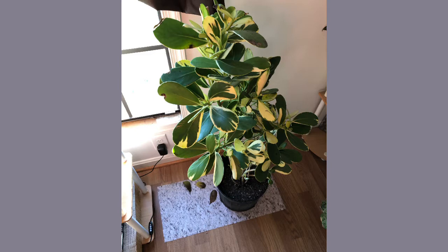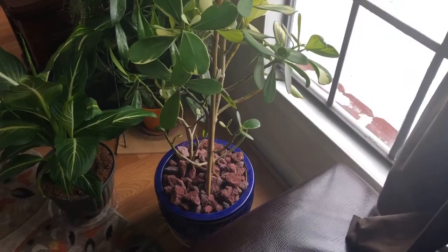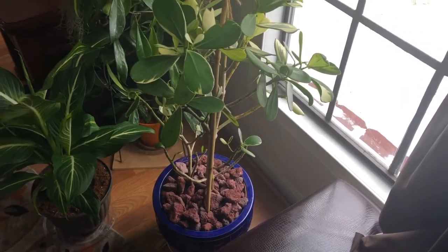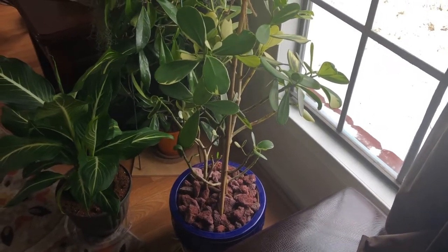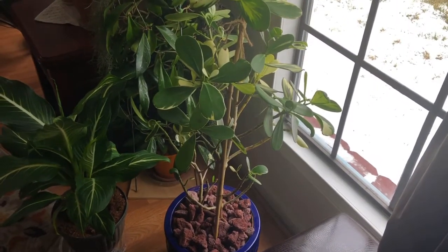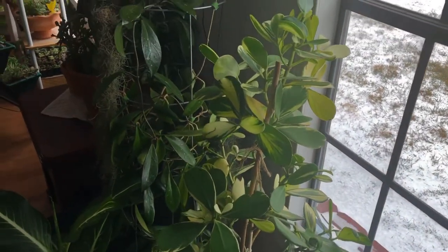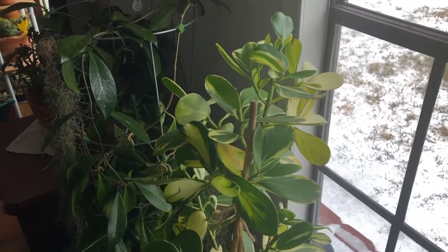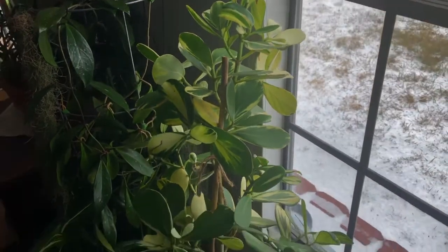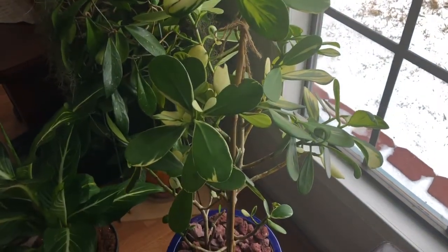I'm trying to figure out how to save this plant from dying. This is how my plant looked two weeks ago — you can tell a remarkable difference in how full the plant is. It's still beautiful, it is still growing, however many of the leaves have fallen off and died.